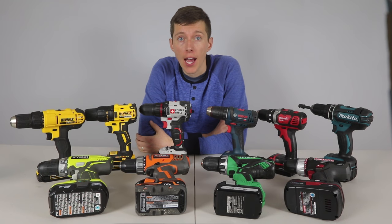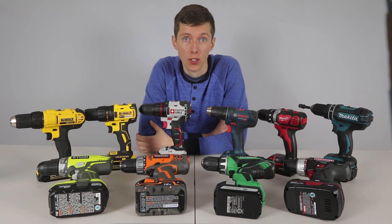Stick around to see which drill almost won the entire competition but broke in the final round of testing. With so many options, how can you tell which drill is best for you? Every manufacturer claims their drill is the best and from reading reviews online, it's hard to tell how good one drill is compared to the others. So I tested 10 of the most popular drills on the market today to see which one really is the best.